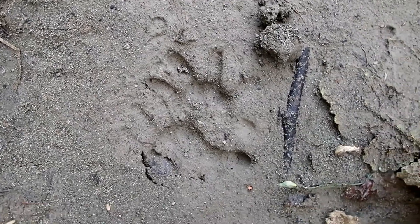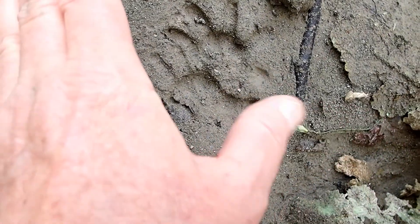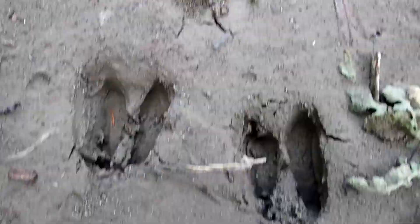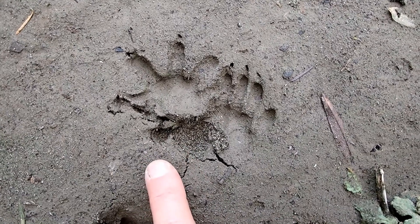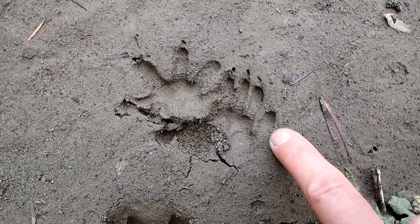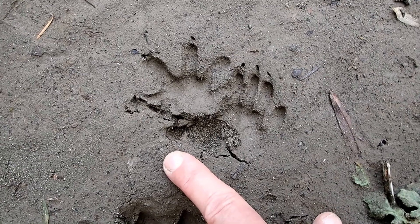It has five toes, though you can't see them all in this case. The hind track is the one that has an opposable thumb right here — that's toe number one. This is the left hind and left front. Up here is your right front and right hind. Same thing, the hind has this opposable thumb that sticks out. The central three toes are grouped, and this one is further back but still grouped with those outer toes. The thumb sticks out on this side.